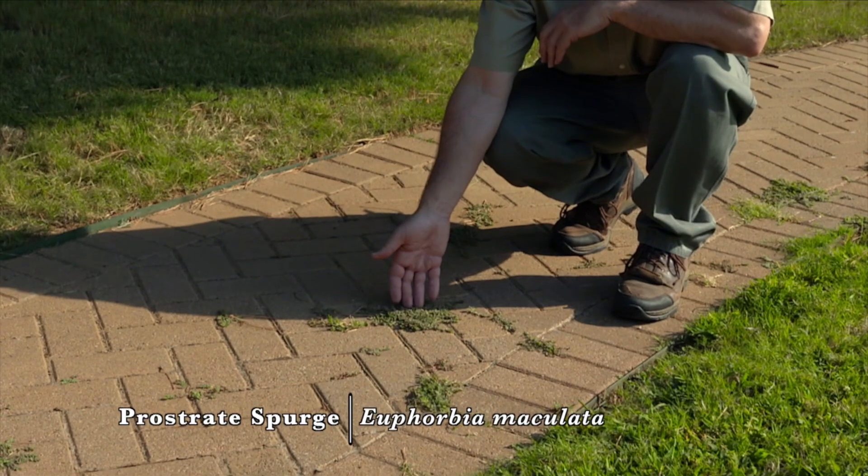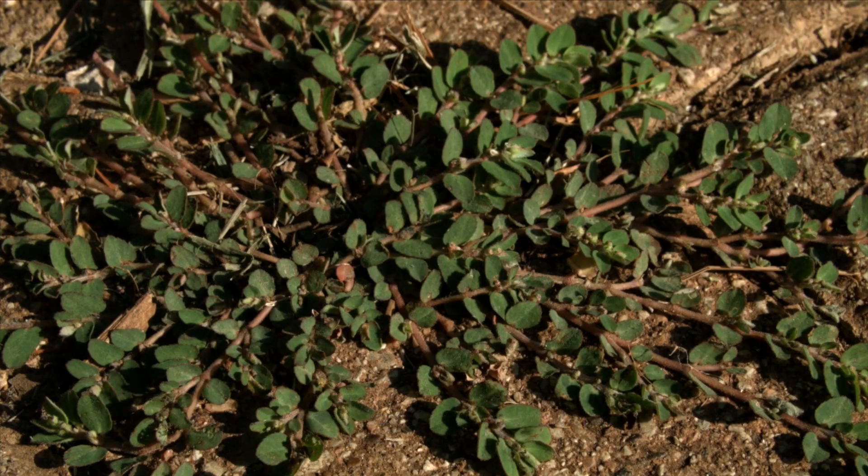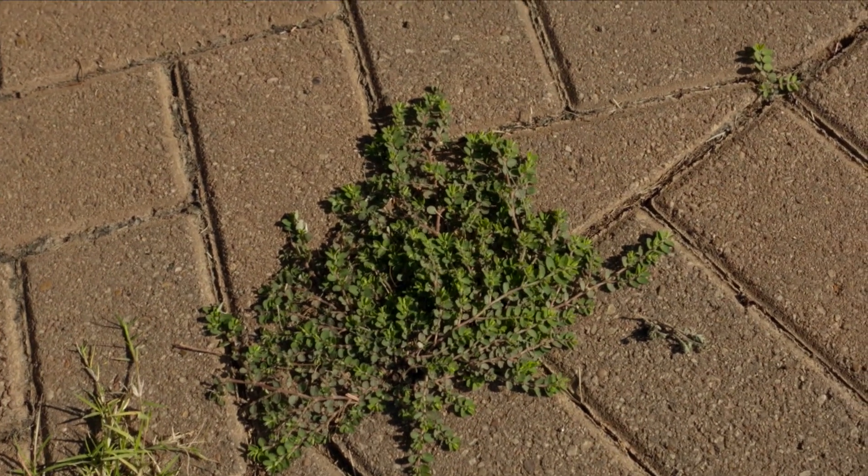Prostrate spurge stays green during drought when our turf grass has already turned tan from drought stress. It's a summer annual that germinated in the April or May time frame and it will be killed out by the frosts in the fall.